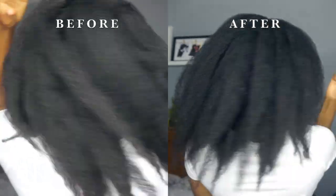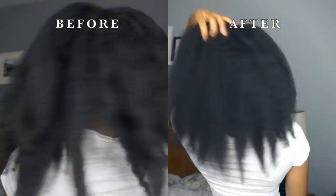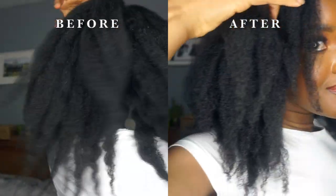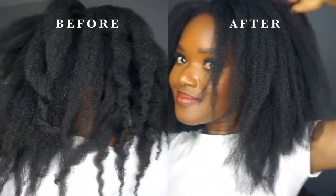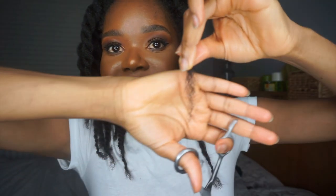Hi guys, welcome back to my channel. In this video I share with you how I trim my hair. I am not a professional, so keep that in mind — this is just what I do. The reason why I trimmed my hair is because of postpartum shedding. I had my baby nine months ago and my hair started falling out around the four-month mark, which thinned out my hair a lot.